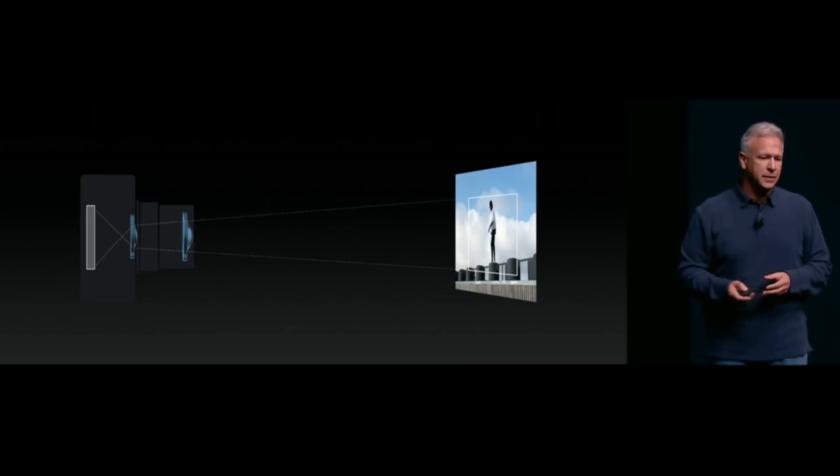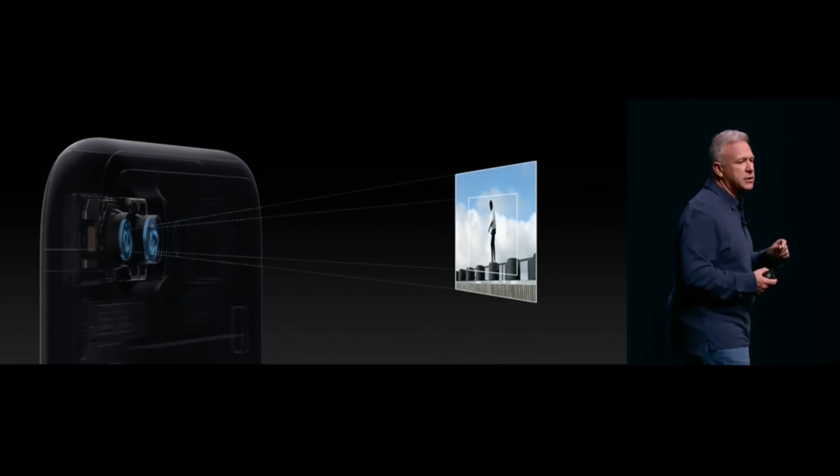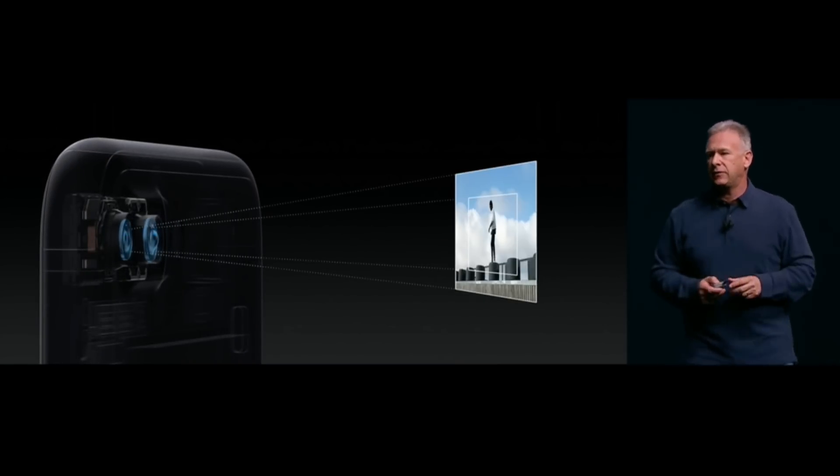When you take a picture, both lenses fire off and the iPhone combines the best parts from both cameras, fusing them together into one picture. This blending of photos is also thanks to a new image processing chip as well.